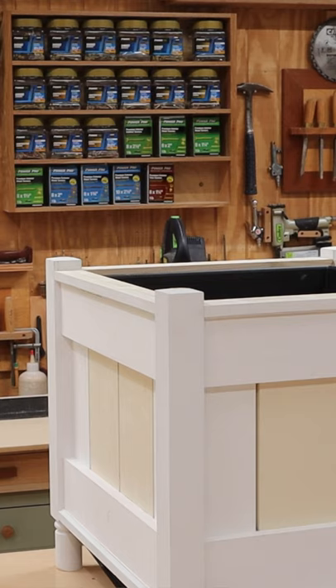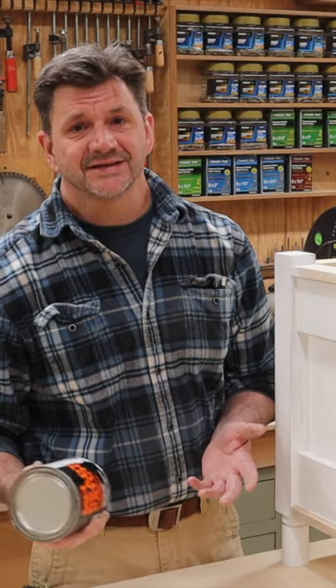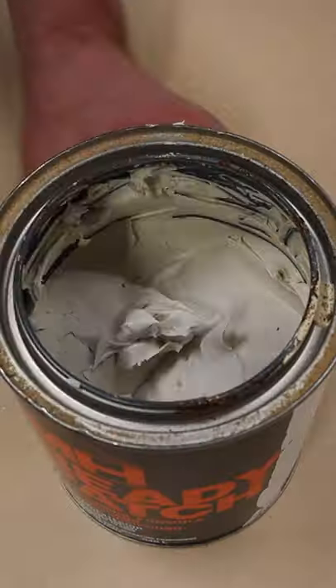For exterior painted projects like this planter I just built, I use Ready Patch. It's shrink resistant, crack resistant, very easy to sand, and it dries quickly. I'll use it for nail holes, screw holes, and small cracks in the wood.